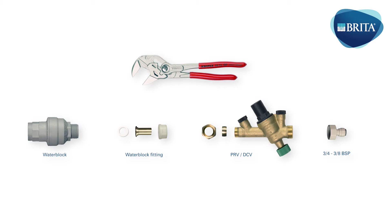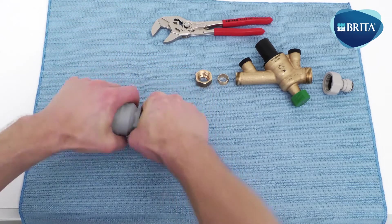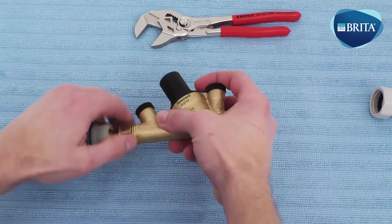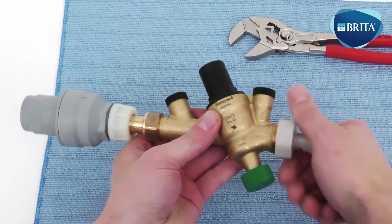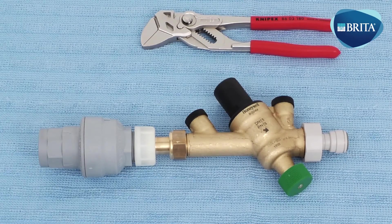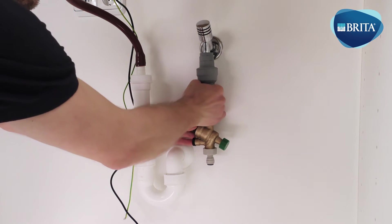The following items are needed for this installation stage. When preparing the water plumbing fittings, please ensure the correct configuration as shown and that all plumbing connections are thoroughly tightened. The water block device should be screwed onto the mains water ¾ valve first. Please note that all water connections must be thoroughly tightened.